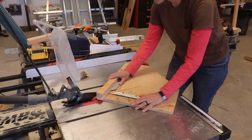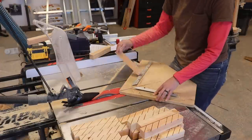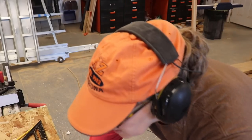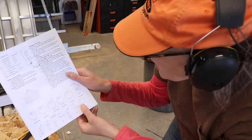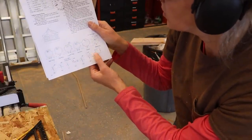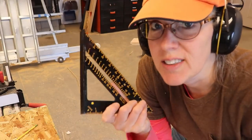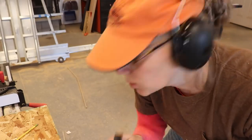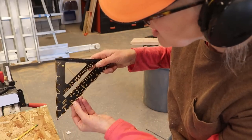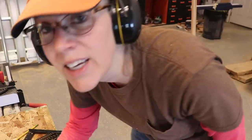So I continued on in my naive bliss. Well, I need to make these boards now, and I have to figure out a 70 degree angle and a 40 degree angle. I don't know how to use this thing, so I'm going to Google how to figure out my 70 degree angle. I can see it right there — 70 degrees — but how do I get it? I don't know.